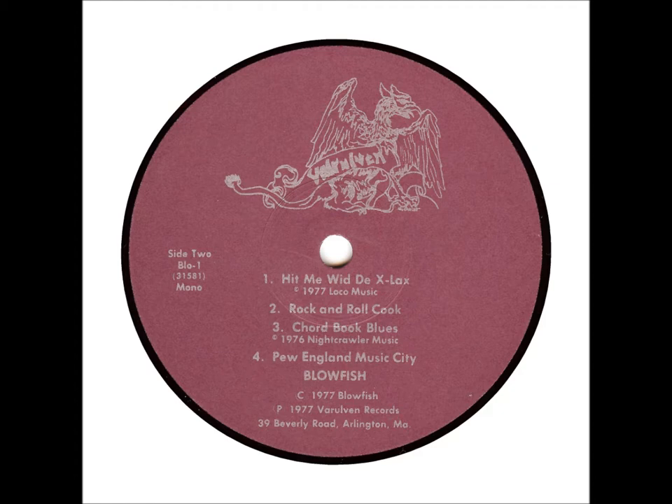First, take a pile of your classic leftovers. Then, mix it with some of this. Now, serve it like this.